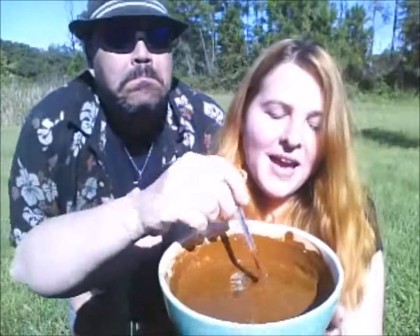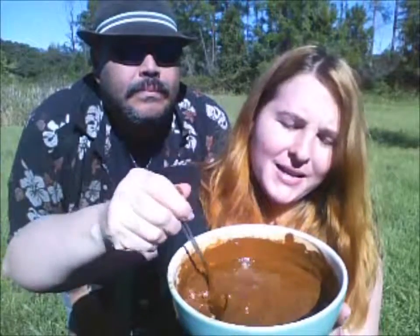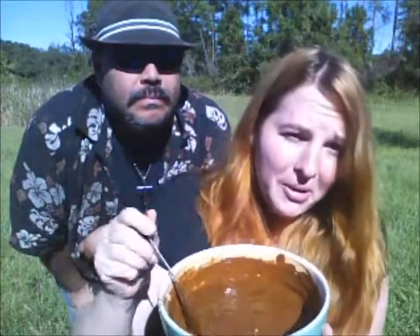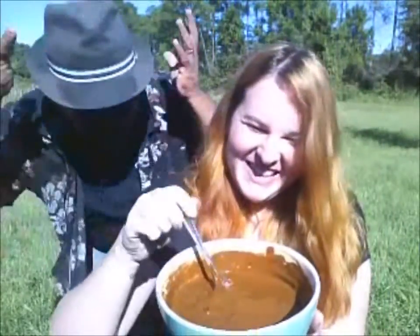I actually mixed this with some raspberry tea to kind of bring out those red features, and I'm gonna go put all this mud on my hair. I'll see you guys in about four hours. It's pretty gross — it drips down your face.